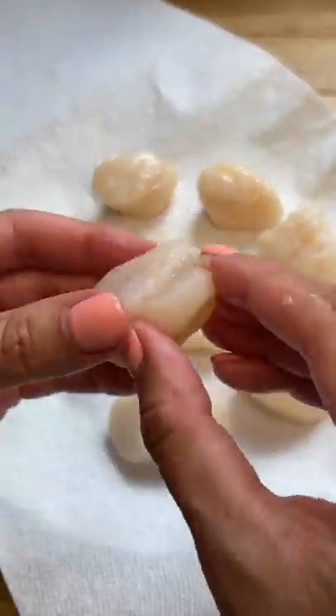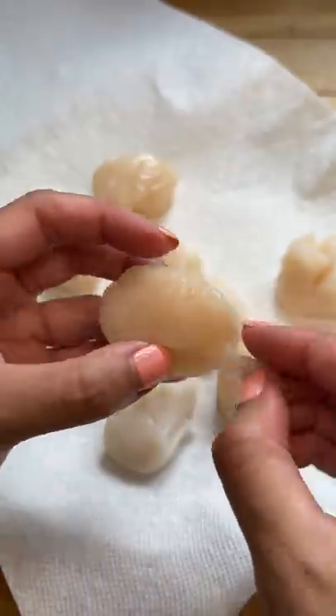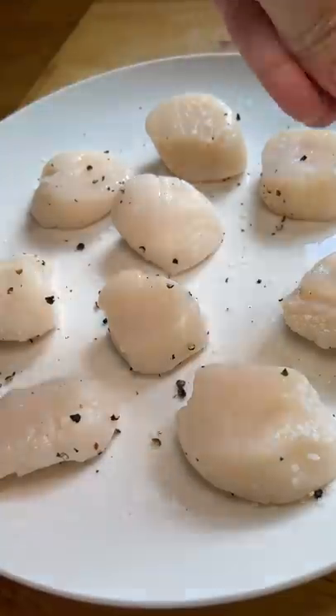Looks like the key to cooking these is to make sure they're dry on the outside for a nice sear. I also took these out of the fridge 30 minutes before so they could get to room temperature. I removed the side muscle on each one since that part is supposed to be tough. Then I pat the scallops dry and seasoned both sides with salt and pepper.